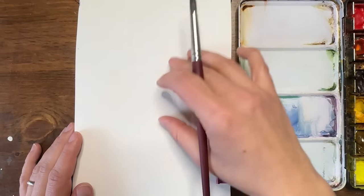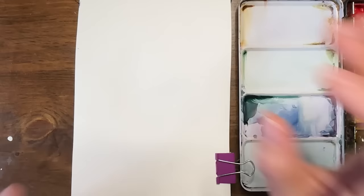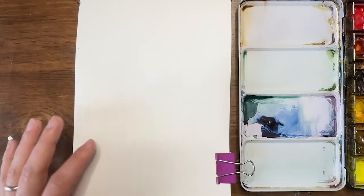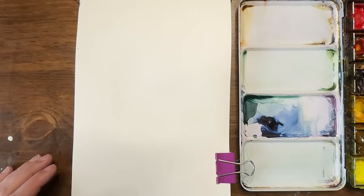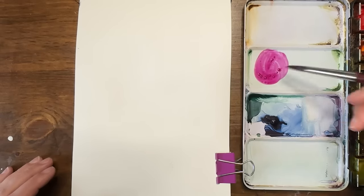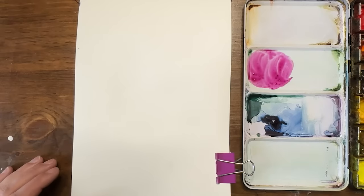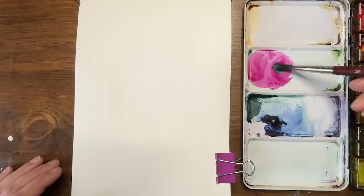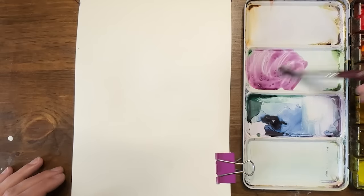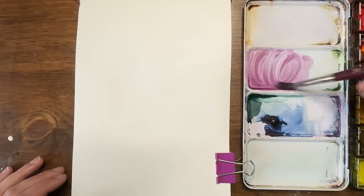I'm going to be putting in kind of asymmetrical layers of circles and ovals, really focusing on color and swatching out some colors. I want to do some muted colors — everybody seems to really enjoy these. So I'm going to take quinacridone magenta and a little viridian green, which is a very blue-green, and mix that in to get this kind of dusty purple color. It's going to be a little muted.